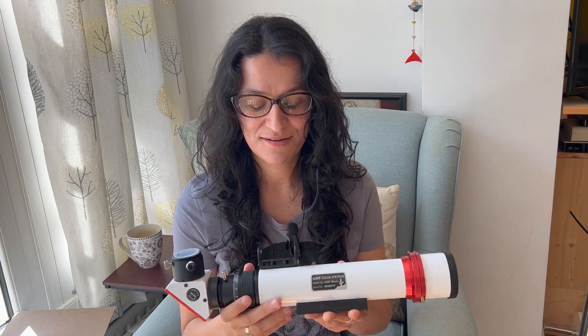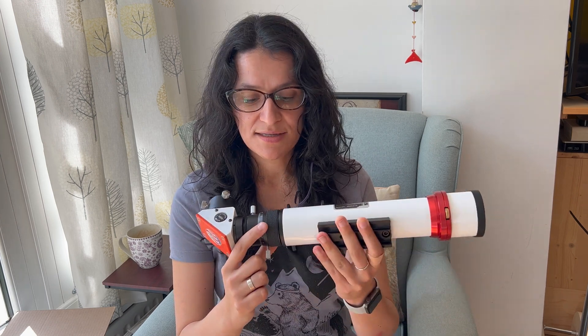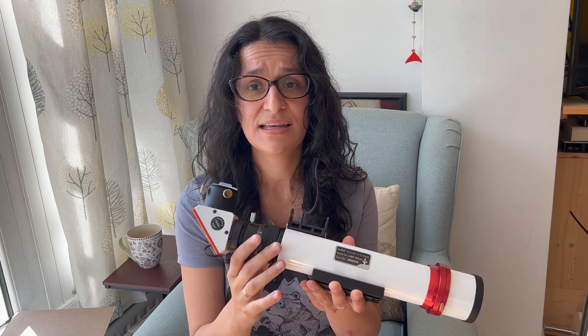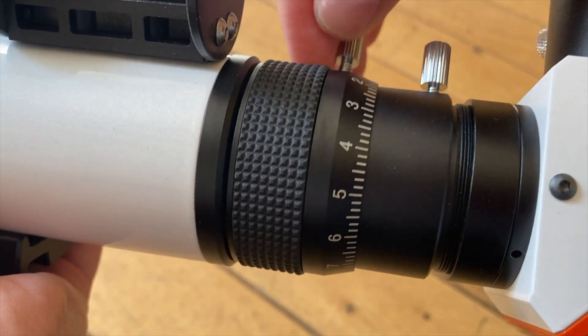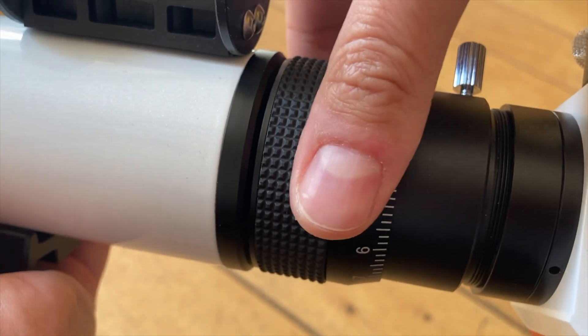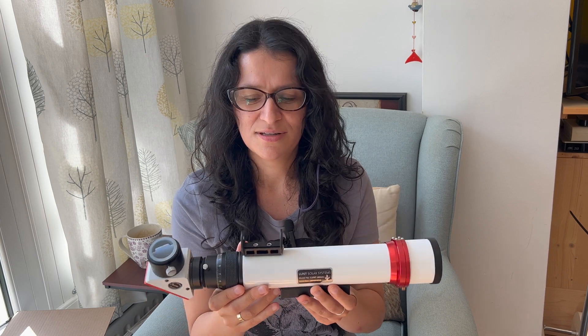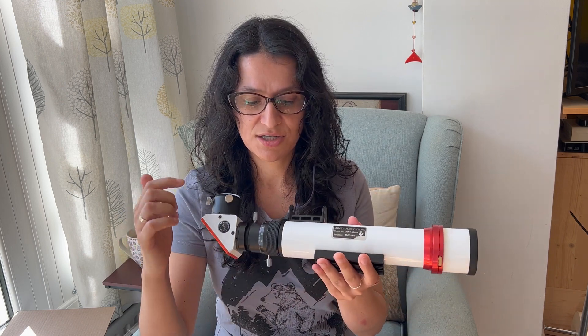The first snag I encountered was right after taking the telescope out of the box and trying to set it up, and that was the focuser. My telescope has a helical focuser, and when I got mine out of the box, the focuser was completely detached — it was just spinning and wasn't really engaging at all. Normally I'd try and MacGyver something myself, but because I had just taken it out of the box I didn't want to break the warranty. So I wrote to Lunt and to the dealer as well, and they both confirmed it is just a matter of tightening the screws that hold the focuser together.